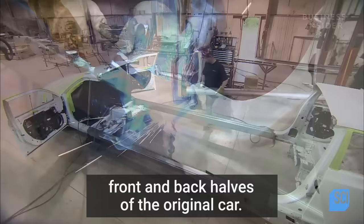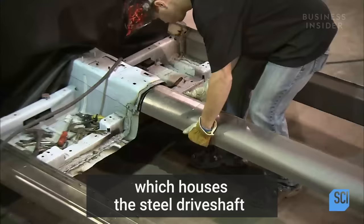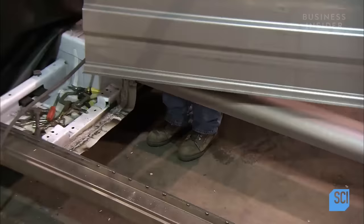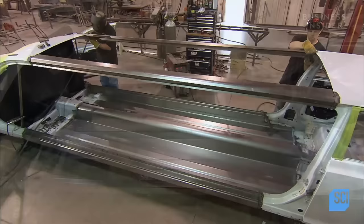A worker welds the rails to the frames of the front and back halves of the original car. They position the drive shaft tunnel, which houses the steel drive shaft and exhaust pipes, and weld it to the original vehicle tunnel. They position the floor, which is made of galvanized steel, and weld it to the frame rails and tunnel.